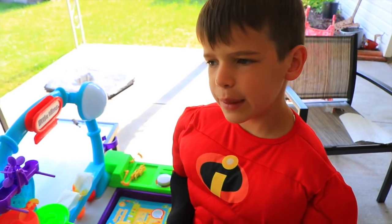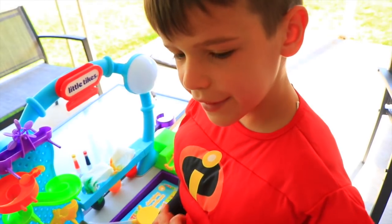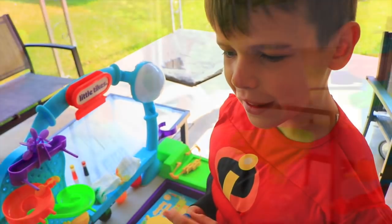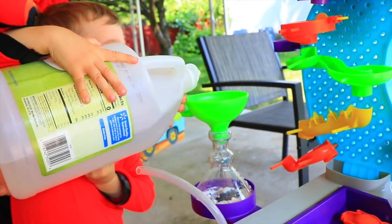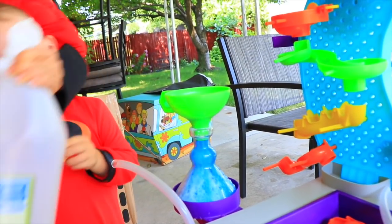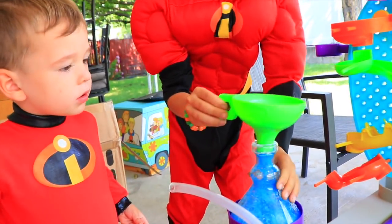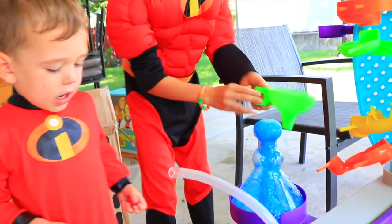I'm going to do another experiment just for Jack-Jack. I'm putting blue food coloring in, and baking soda. And Jack-Jack, you get put in the vinegar. Dump, dump, dump, dump. I don't even want to stop. Whoa! It's fizzing over!